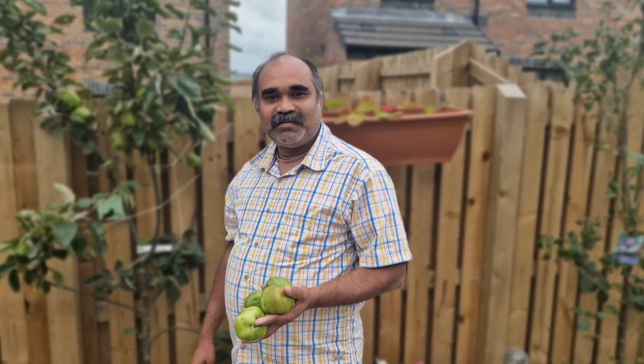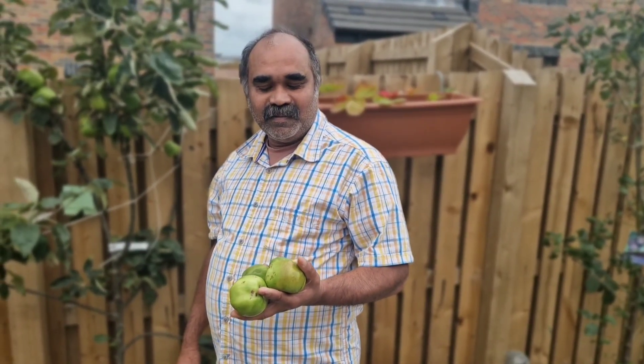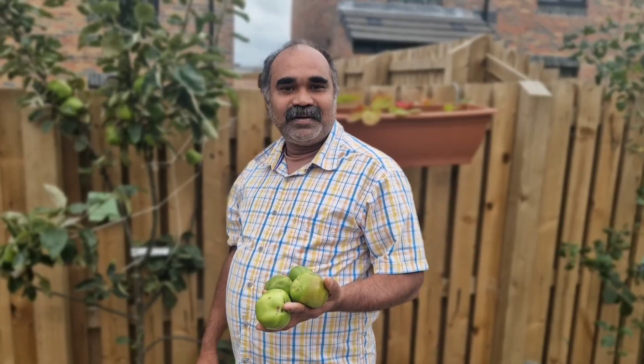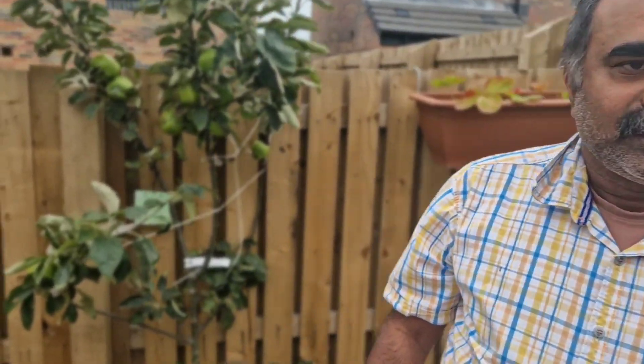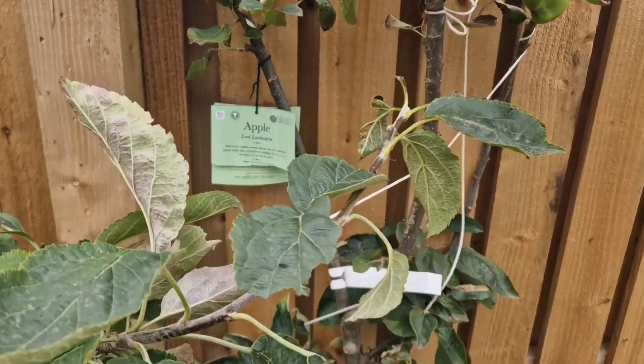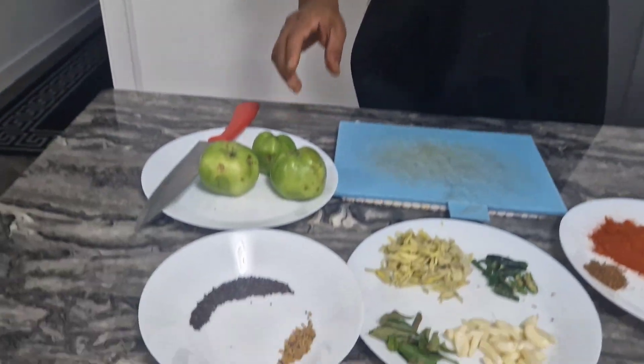Let's take a little apple. Then we'll take the apple and make the apple. We've got apple and apple. The apple is very good.